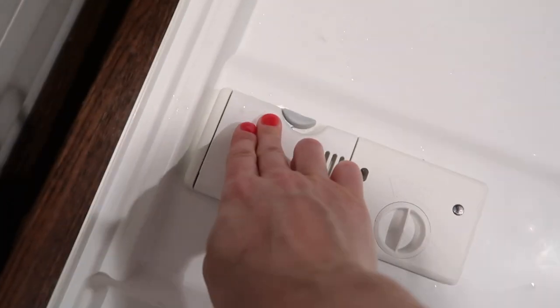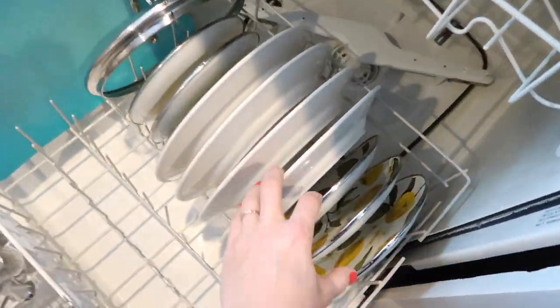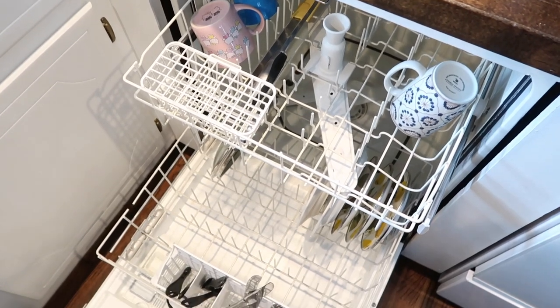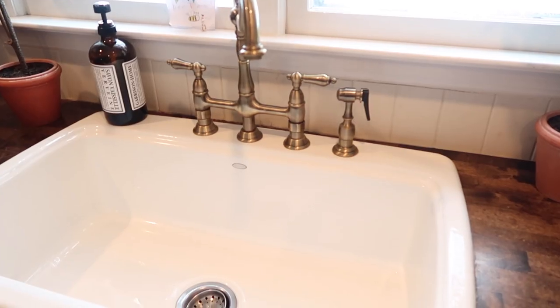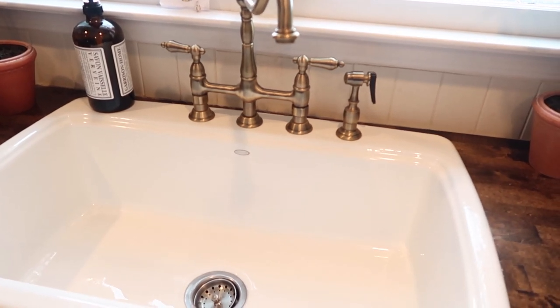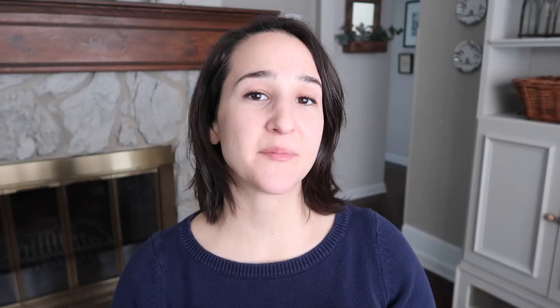My first tip is to run your dishwasher every night and empty it every morning. Once it's empty in the morning, dishes can simply be rinsed off and put directly into the dishwasher throughout the day. I really try to keep my sink clear all day because once one dish is in there, everyone thinks they can put all the other dishes in there. If you don't have a dishwasher, you can hand wash throughout the day, or let it pile up, wash them all at night, let them air dry overnight, and clear them in the morning.